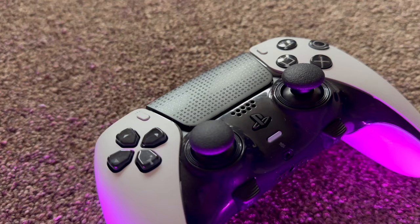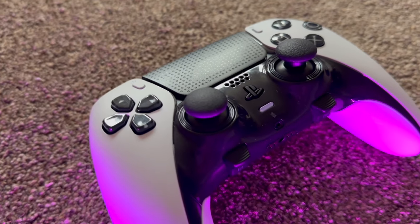Today I'm going to be talking about PlayStation's DualSense Edge controller. I got this controller at Christmas and I have been absolutely loving using it. From swinging in Spider-Man to building in Fortnite, it's been absolutely fantastic.